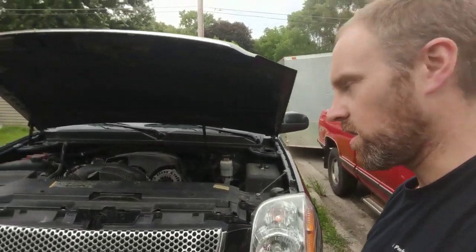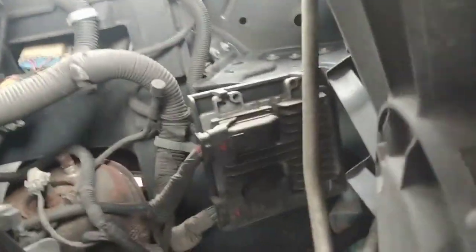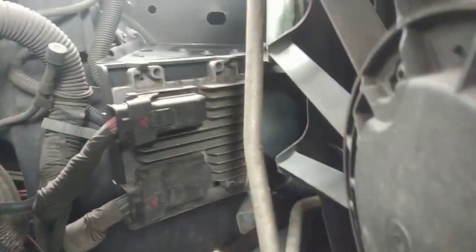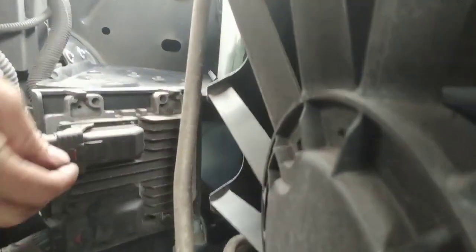So I've got a GMC Yukon Denali here and we're going into the engine bay. You can see the computer sitting right there — that computer is what we're going to disconnect.